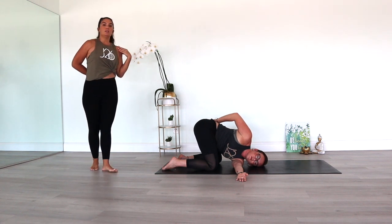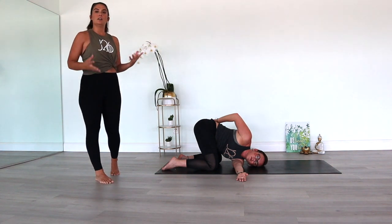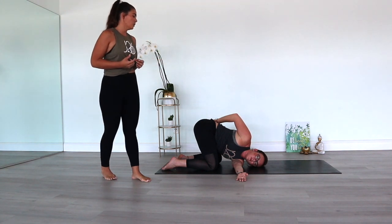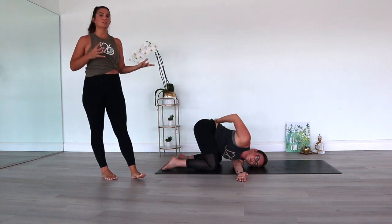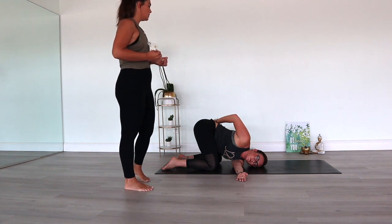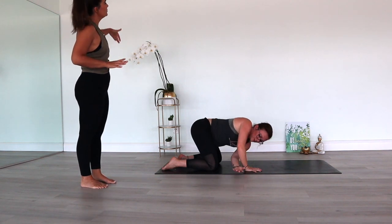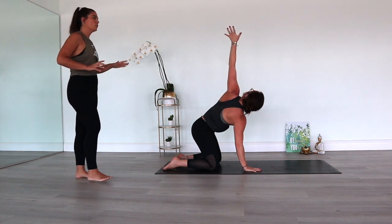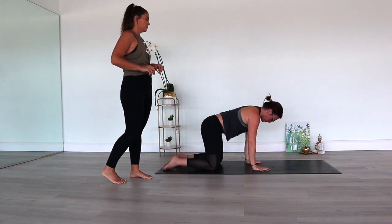Take a few deep breaths here, breathing into any tension and tightness on this side. It's very normal for each side to feel different. After maybe five long, slow, deep breaths — you can always hold it shorter or longer depending on how you feel — you can bring the right palm back to the mat, press through the right palm, reach the left arm up, take the twist again, open up through the left side, look up, breathe. Then bring the left hand down and come into your tabletop.